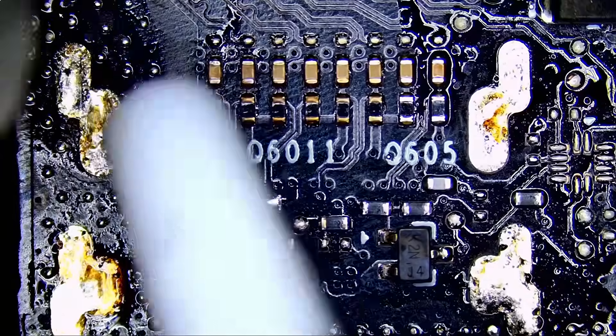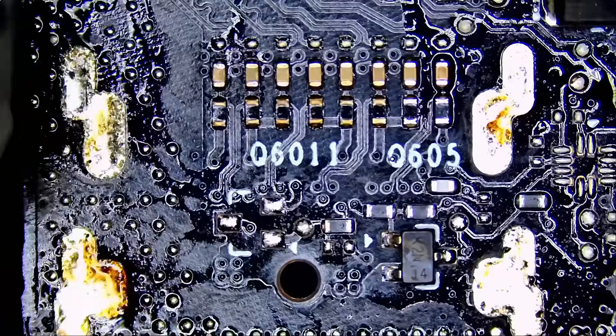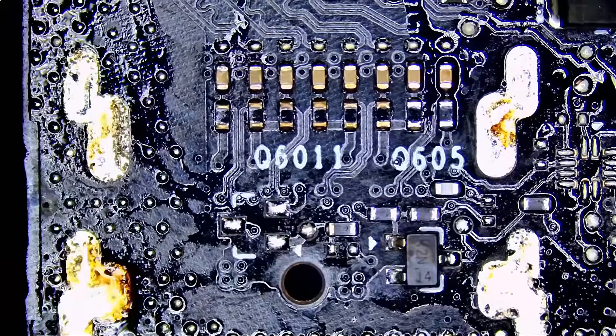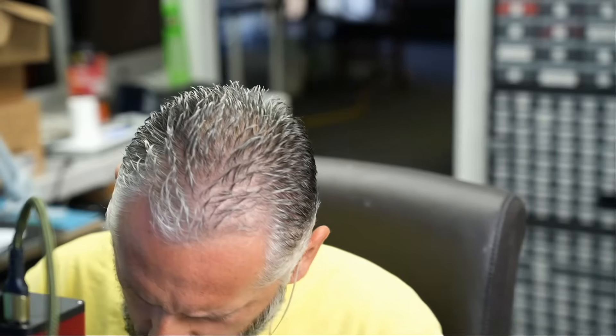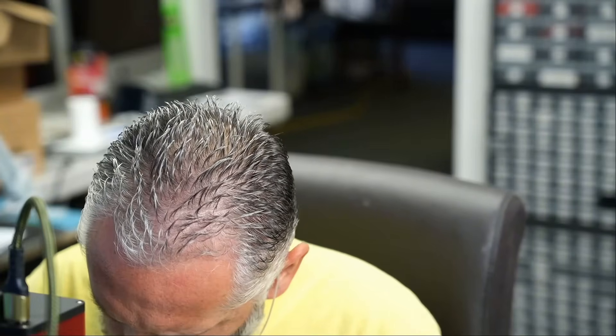Okay, now I need to remove solder from the holes. I'm gonna be using the NF dot sucker. I can't fit it under the microscope so I'm gonna have to do it off the scope. All right, let's check — are the holes clean?